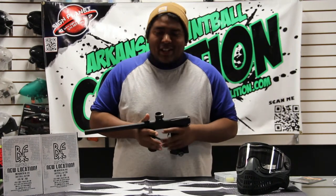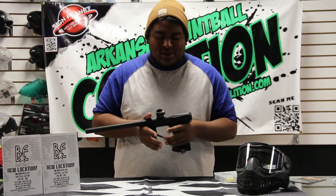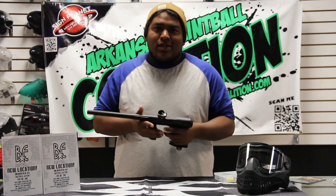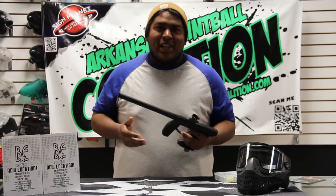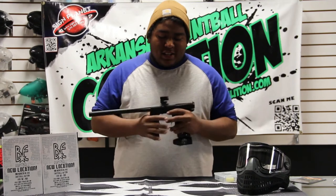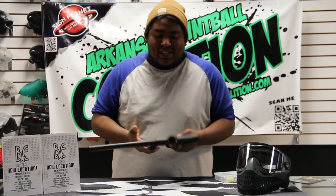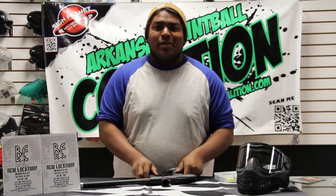It's a great feeling gun — it feels good in the hands. It's like a big brother to the Invert Mini. It's not too heavy, not really super light — it's only like 2 pounds. It's a great entry level tournament gun for all you beginners out there who want to get started. It only costs $460. It's a great gun in my opinion, and we'll show you some shooting video here in a little bit.